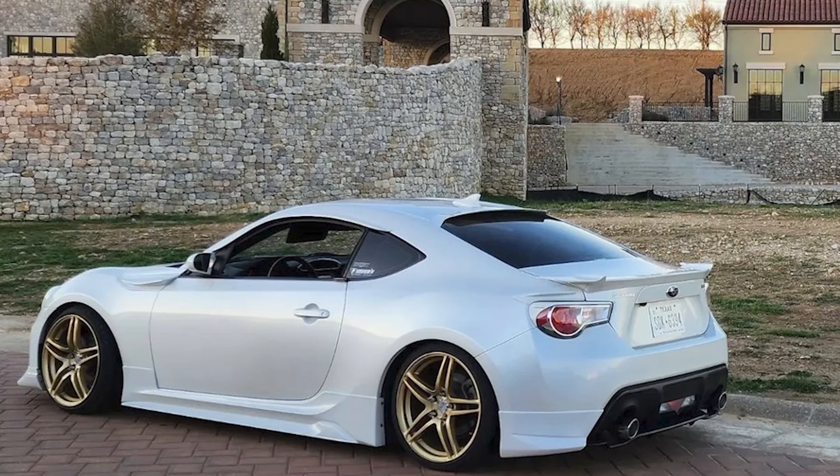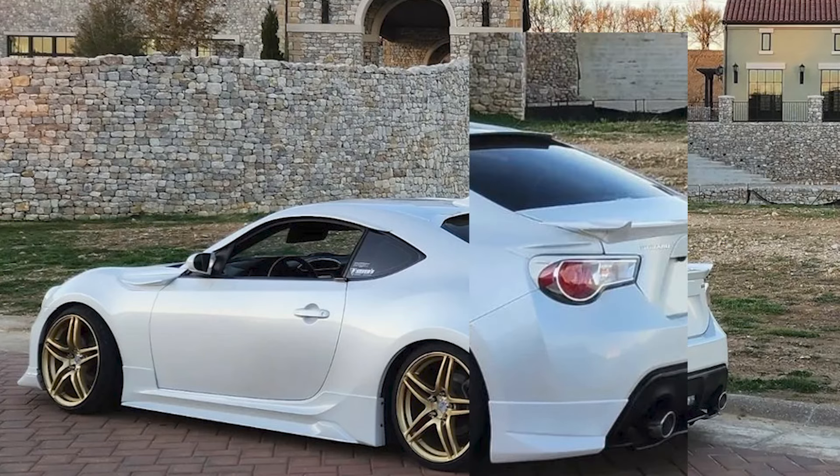Or something weird like customizing a set of taillight eyelid covers for a set of taillights that they don't go to. If you're truly passionate about styling your car, you should always look to incorporate a little something unique in there.